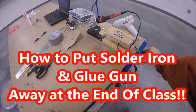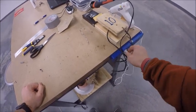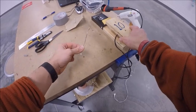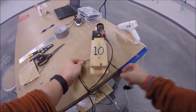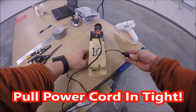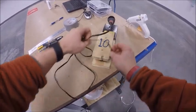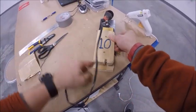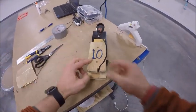Both the soldering iron and glue gun are now warming up. When you're done using them, unplug them by pulling at the plug end — not by the cord. With the soldering iron, pull the power cord all the way in against the holder, then wrap the cord counterclockwise around the holder until you get back to the end, and put it away.